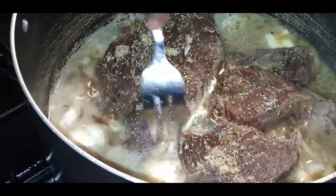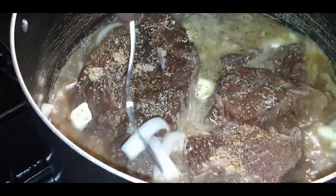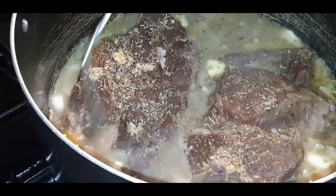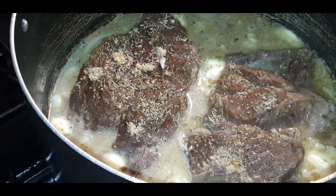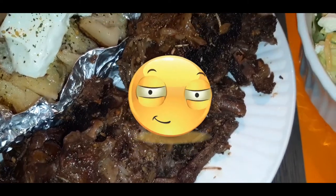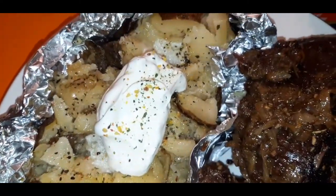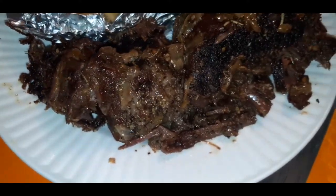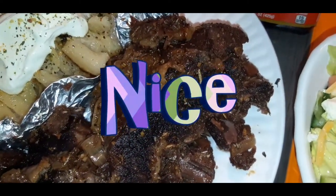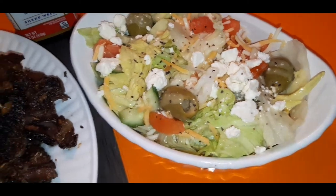The chuck roast is going to be nice and seared, and when it gets done, you're going to think you're biting into a nice cut of steak. I'm going to let this go and I will be back to show you guys the finished product. Here you guys have the finished product — juicy, tender, flavorful chuck roast. If you're looking for a different way to cook your chuck roast, I definitely recommend this way. It is delicious. We paired it with a beautiful baked potato and a nice side salad. It was absolutely amazing. As always, I thank you guys so much for watching. Everyone take care, stay safe and stay blessed.